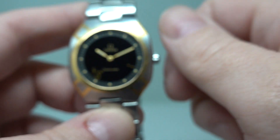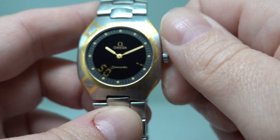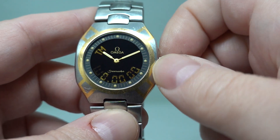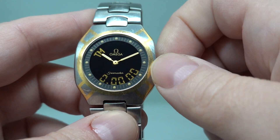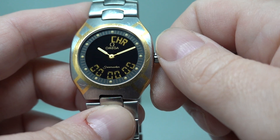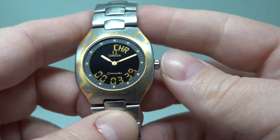The functions include: date, constant seconds, date and the day of the week, timer, second time zone, and chronograph. Press the button and at the end you can see the chronograph running.